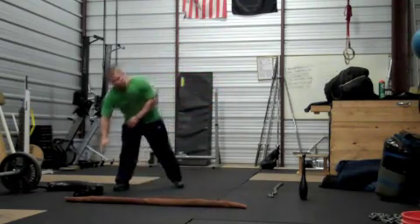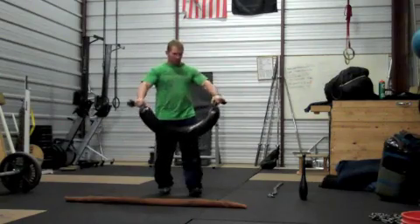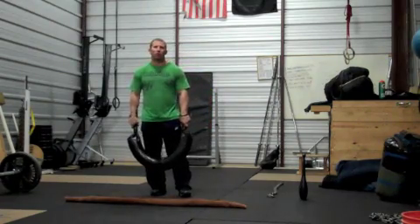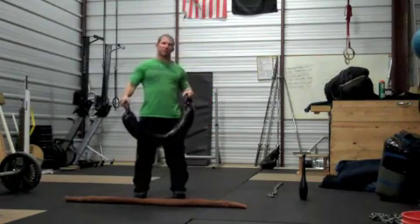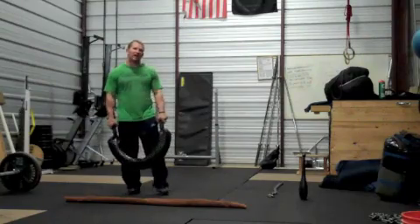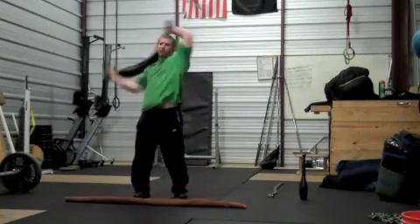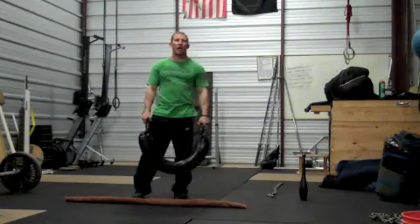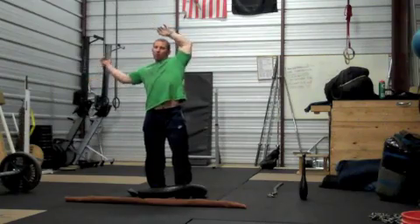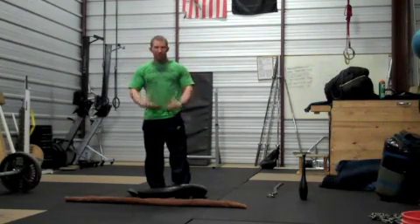Some of you might have seen my Bulgarian Bag video I made a couple years back. Very simple — inner tube filled with sand or pea gravel or rubber mold, just something a little bit lighter. You can make a couple different sizes. This one here is about 25 pounds, I got another one about 45 pounds. You can use it for conditioning, but basically I use this on my off days, lighter days, light workout days, just to get a lot of mobility throughout my shoulder girdle and stability through my abs.